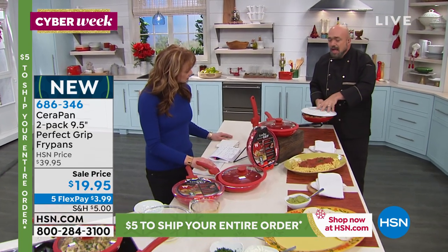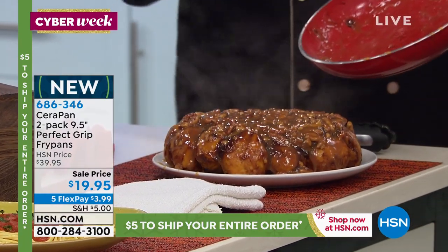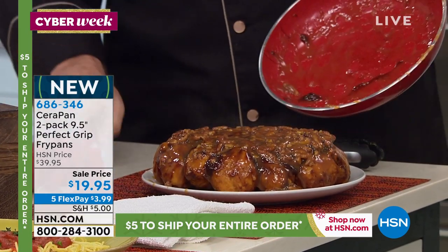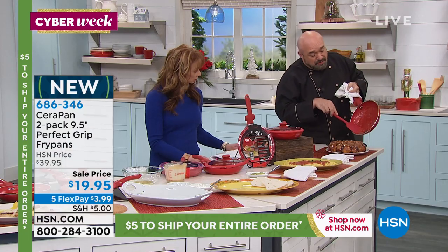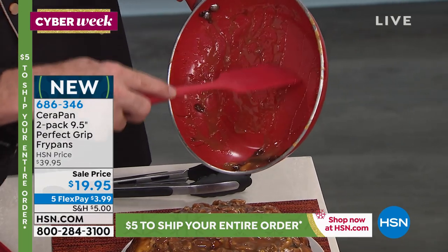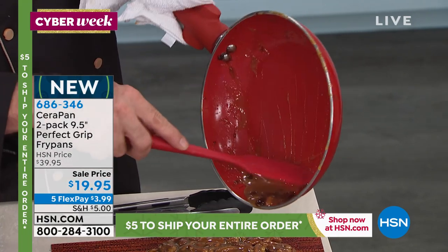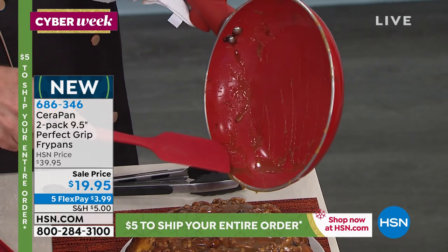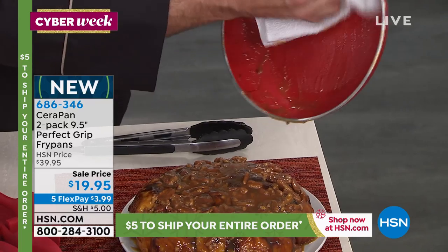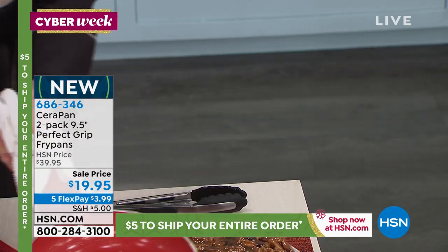We've made our pans oven safe up to 350 degrees. The ceramic and titanium can handle higher temperatures, but we wanted you to have the comfort of the handle and the silicone, so we set the baking temperature at 350 — more than enough for baked goods and baked steaks. I'm using one of our silicone tools to peel away caramel — caramel cream sugar, these are all the things that pans hate — and this pan barely even knows it's there. If it's a bit too much work, put it in the dishwasher.